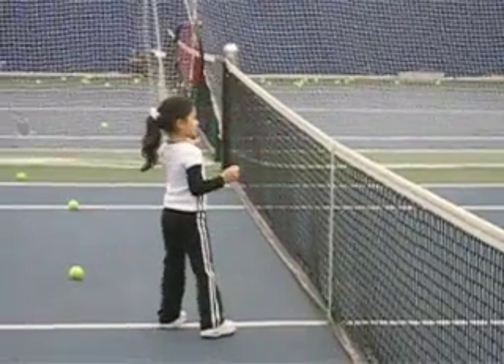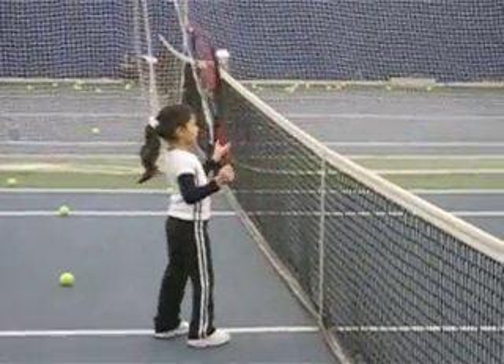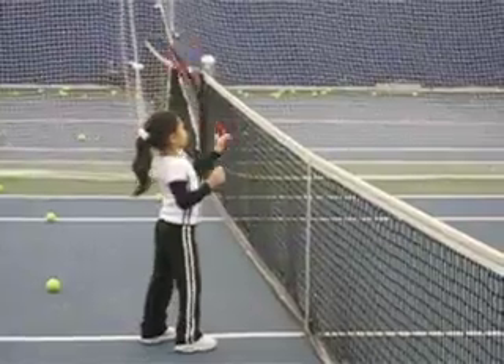Good. Now — yes. Lock. Lock. Yes. Again. Good. Good. Good. Good.